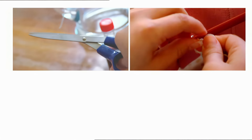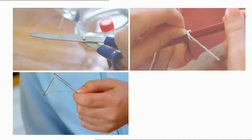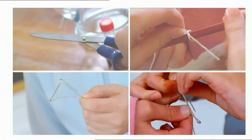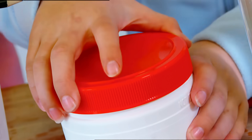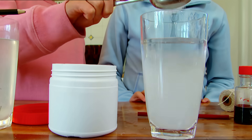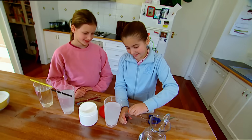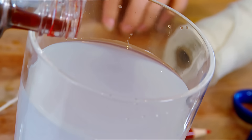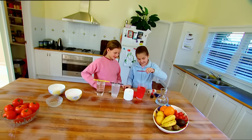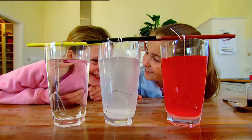Let's make one more. Again, we cut a length of string, tie it to the middle of a pencil, bend a paperclip into a fun shape, and tie it to the other end of the string. I'm going for a triangle. This time we're making a crystal from borax cleaning powder. A few big spoons into warm water and stir until it's all dissolved. Let's add a dash of food colouring — a red crystal will look so cool. Now comes the hard part: waiting for our crystals to form.